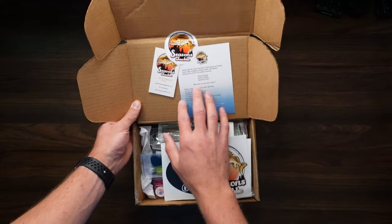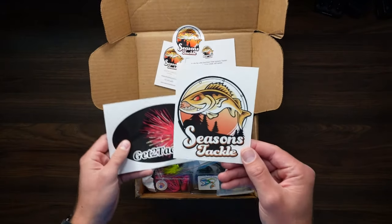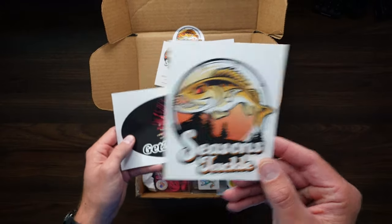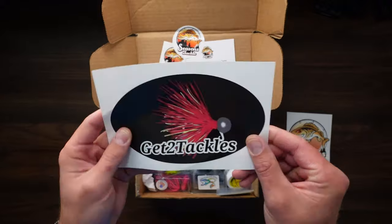Inside of the box here we've got a thank-you card, business card for the owner like normal, a couple stickers — Seasons Tackle, I think this is their summer logo — and we've got a Get To Tackle sticker, that is a big sticker.